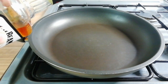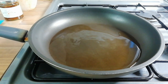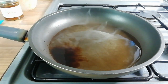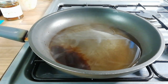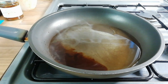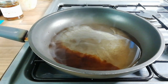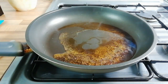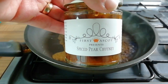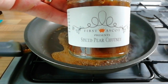We're gonna make this glaze - we've got some cherry bourbon we can reduce down. We're just gonna let the alcohol evaporate out and let that reduce down a bit, and then I'm gonna add the chutney. I've got some pear chutney from First Ascot - they are a local company to myself here in Kent, really really nice people and really really nice chutney - so we're gonna put a couple of teaspoons of that in.